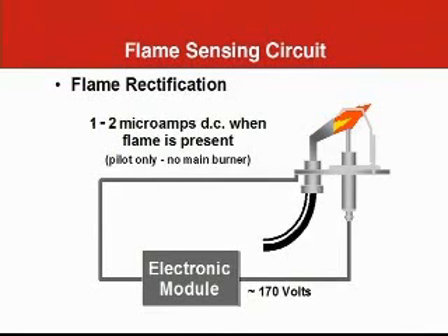Flame proving utilizes a process known as flame rectification. Two electrodes are placed in the pilot flame and connected to an alternating current voltage source. If a flame is present, a small amount of electrical current will be conducted from one electrode to the other through the flame. Because one electrode is much bigger than the other, more current flows in one direction than the other — the current flow is effectively rectified. A couple microamps of direct current is interpreted as a flame being present. This is a fast, very reliable, and safe method of detecting flame, used almost universally in modern burner control systems.